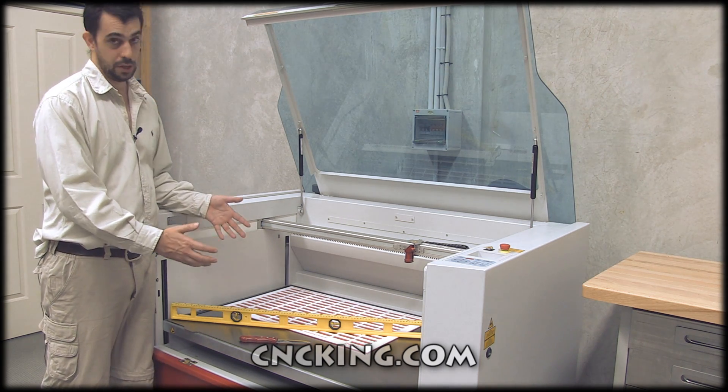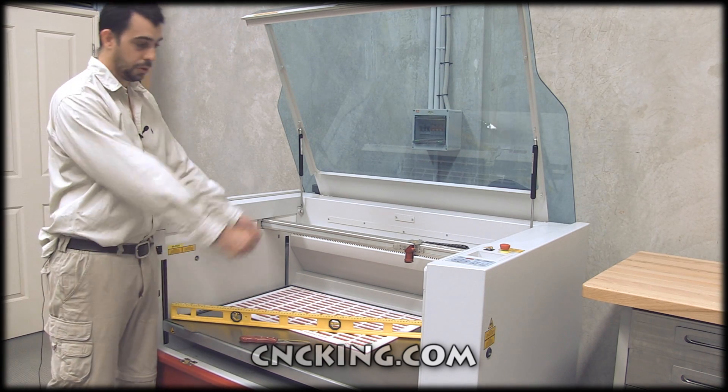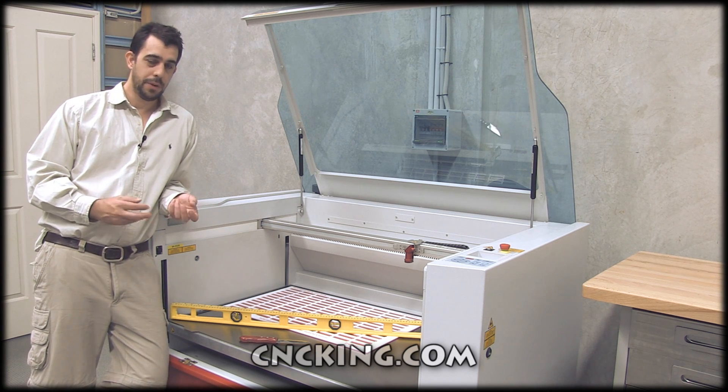The 400 is actually really, really large, especially when you can open the back and you have pass-through ability, which means you can actually put a whole door through this thing if you wanted to. You can't do that with the 300 — and the 500, well, that's a given.